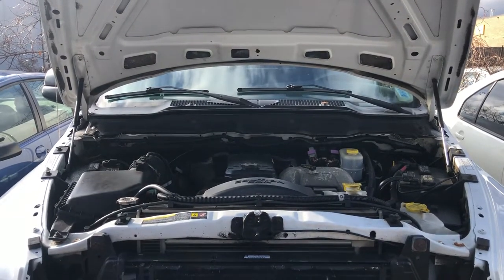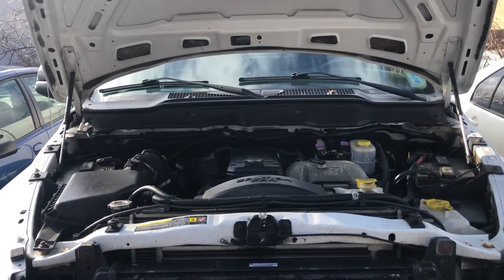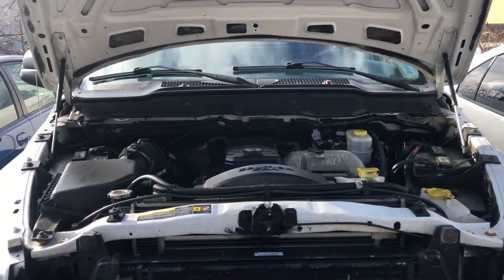Welcome to Simon's Car Fix. Today we'll be showing you the fuse box locations for this 2004 Dodge Ram 2500.